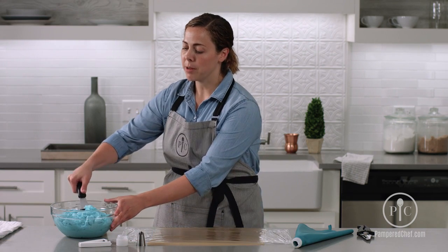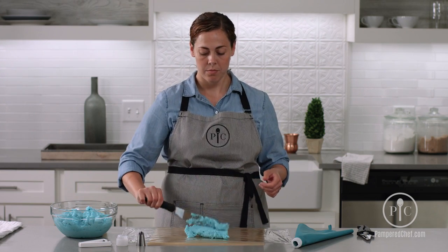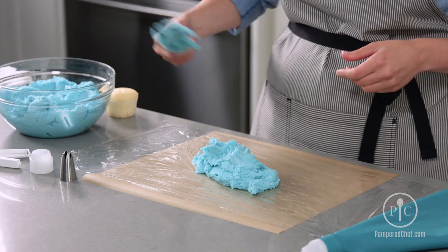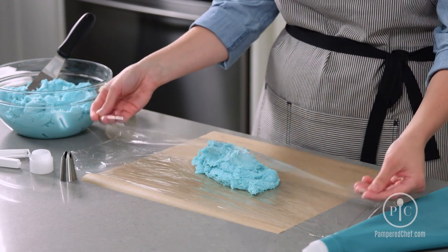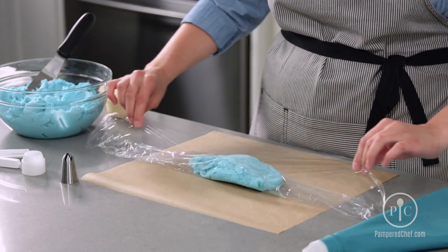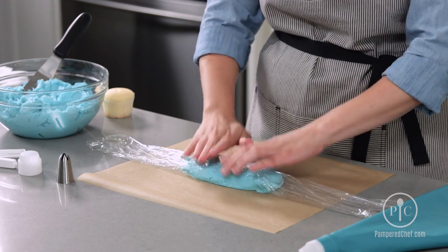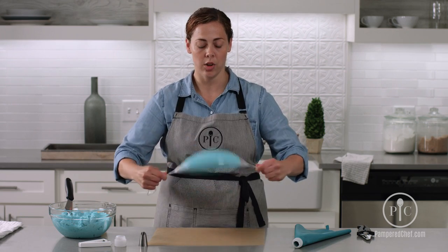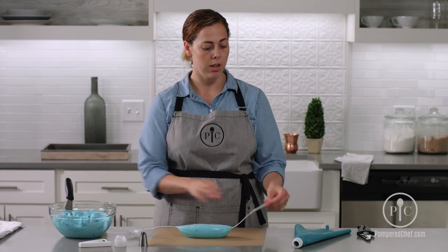First, you'll just create a mound on some clear plastic wrap of your frosting. Then you're going to take the long edges and fold it over to the middle of the frosting, just like that. Kind of pat it down to get some of those air bubbles out. Grab either end of the plastic and then you're just gonna twist it like this, and then you'll end up with two long plastic ends.